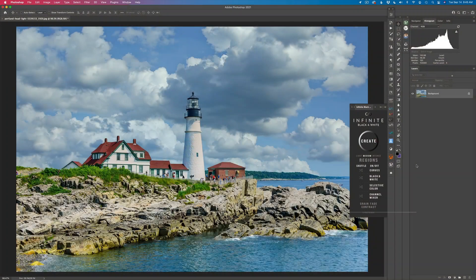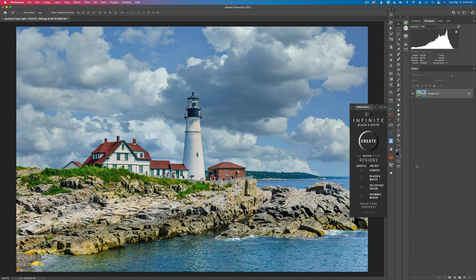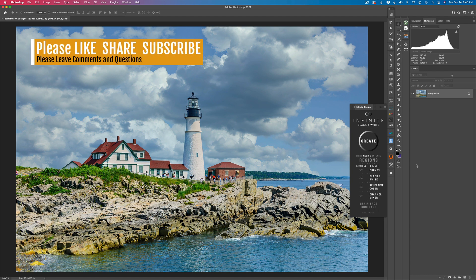Hello everyone and welcome to the Joy of Editing with Dave Kelly. I love black and white photography. I think it is a very creative art form because we normally see color, but when you turn an image into a monochrome black and white image, it brings out a more artistic quality to it, in my opinion.